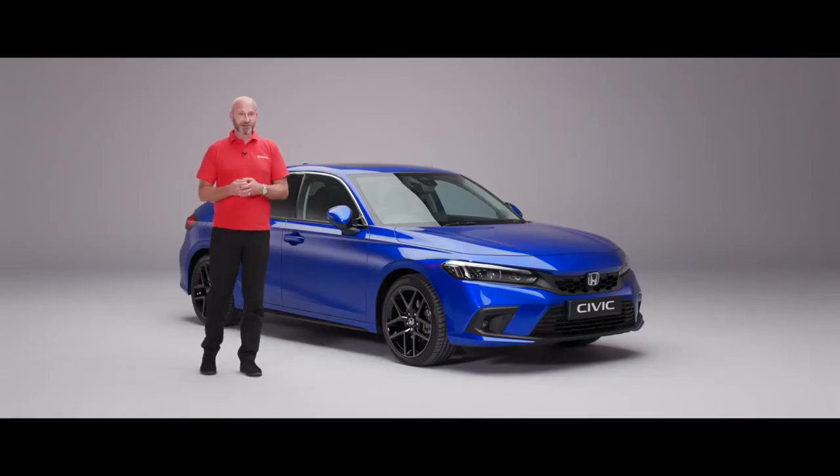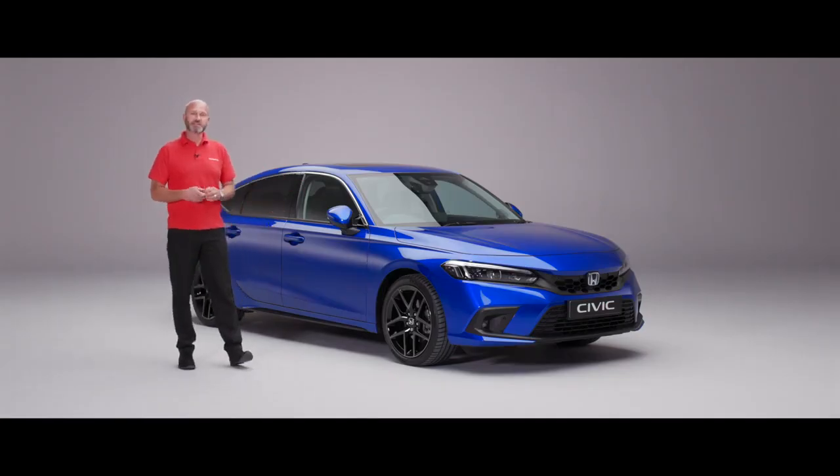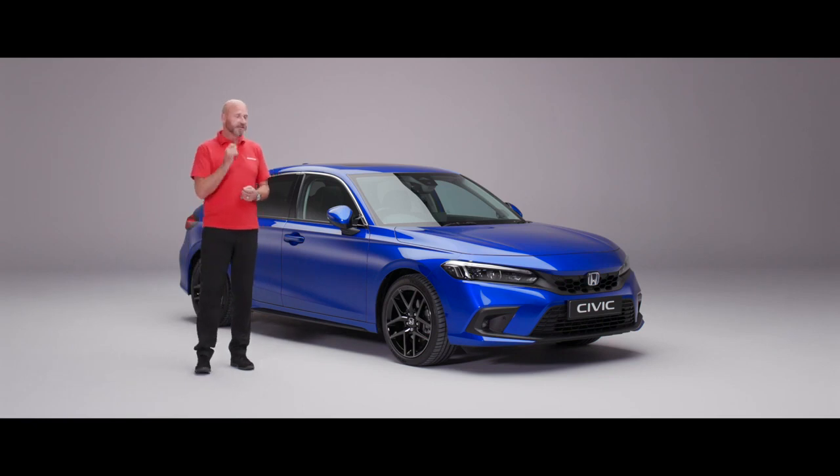Thank you and congratulations on your wonderful new purchase of a new Civic eHEV. In this handover video we're going to give you some of the key points to get you up and running with your wonderful new vehicle. We will cover those off for you, we'll go around the car — starting on the outside through unlocking and locking, through to the technology under the bonnet and some of the settings inside so you can personalise this car exactly how you want it.